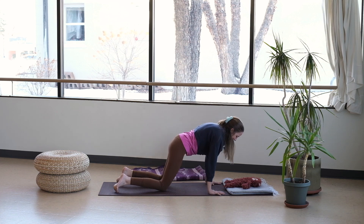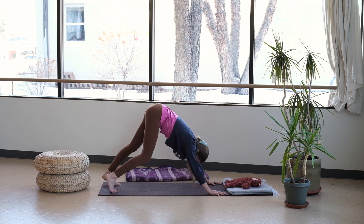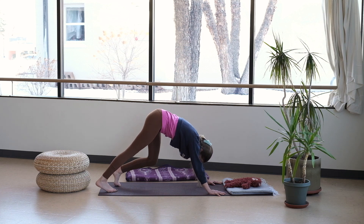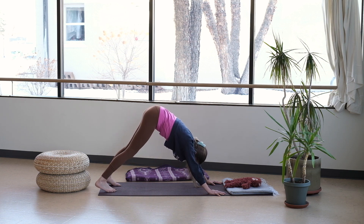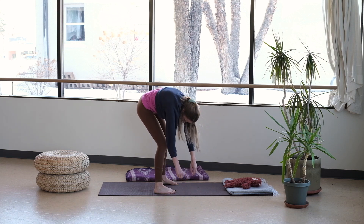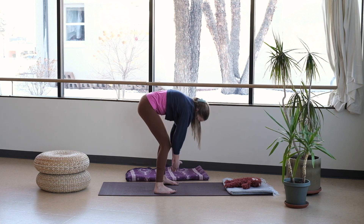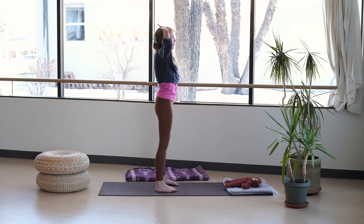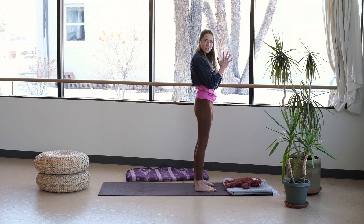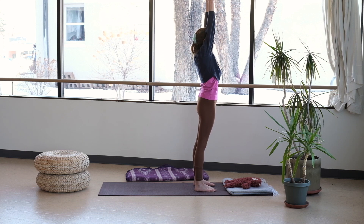Let's take our first downward dog — curl your toes, lift your hips, generous bend in the knees, and pedal out your legs. Then we'll crawl our hands and feet towards each other, coming into that fold, and rise all the way up. Palms to your heart. We'll do a couple of standing sun salutes — you can walk a little closer to your little one towards the top of the mat. They'll like to see those movements of your arms as you flow.